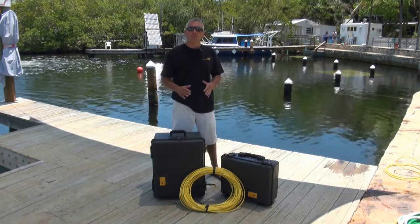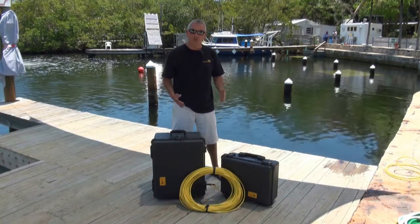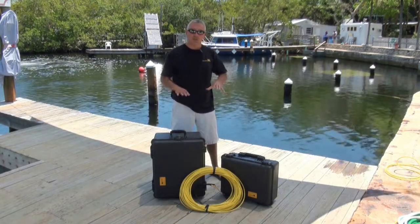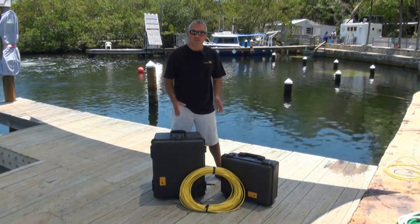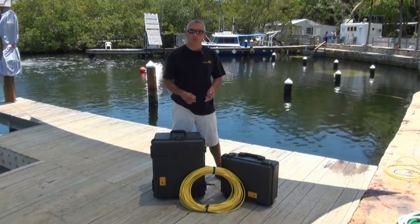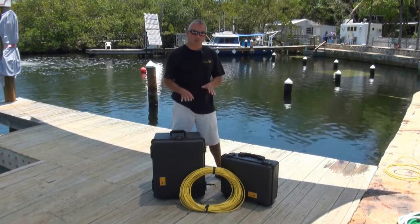You probably had a couple of big white boxes show up at your home or your office, and you pulled them out and this is what you see sitting in front of you. You got a bunch of cases and some tether, but what we're going to show you today is just the basic Pro 4 ROV system. I'm going to explain what's in these cases, show you how to set your ROV up, how to power it up, and how to pilot it — basic instruction to get you in the water and flying as quickly as possible.